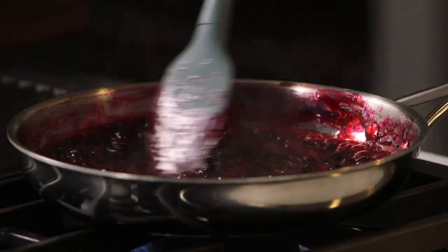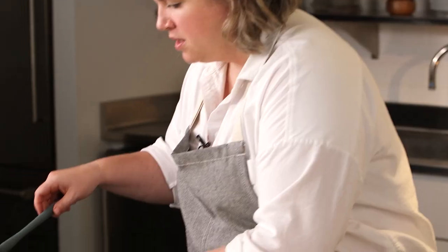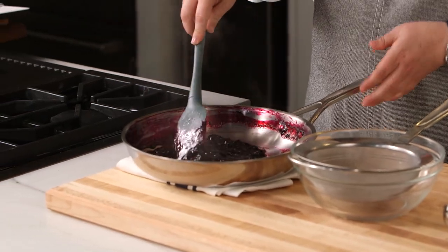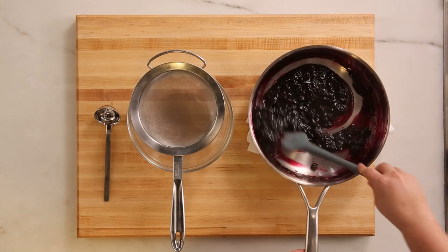My sauce has been simmering away and my blueberries are mostly all burst. At this point you could cool it down and serve it like this if you like some texture.